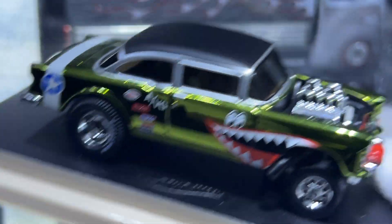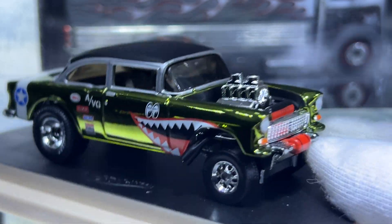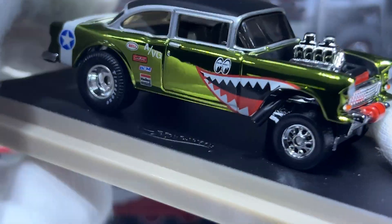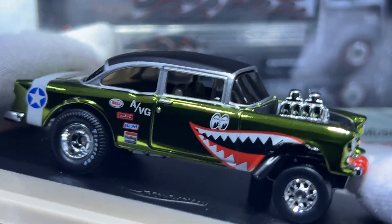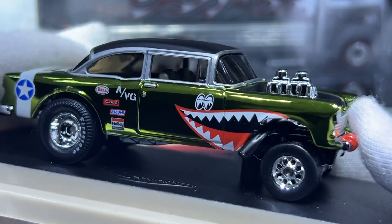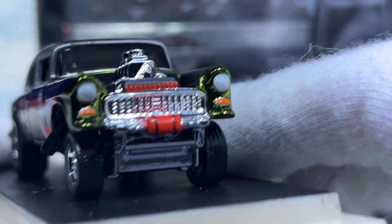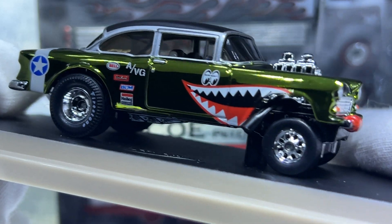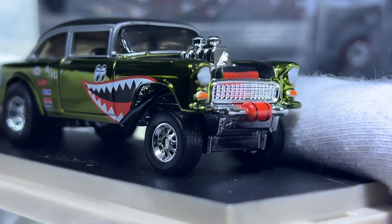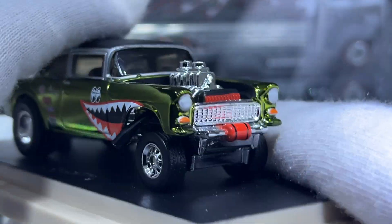I'm appreciative of the person who helped me. This one is going for slightly under $200 US — I paid quite a bit more in my currency — but I genuinely enjoy having it in my collection now.